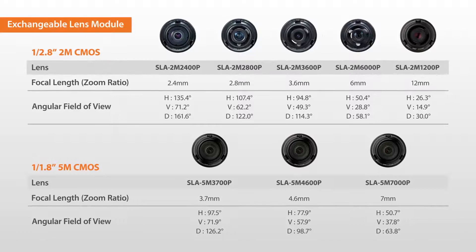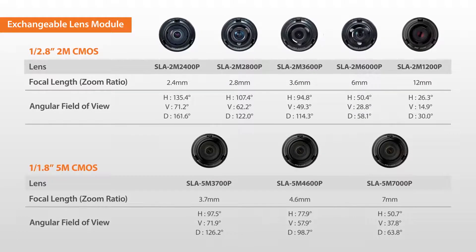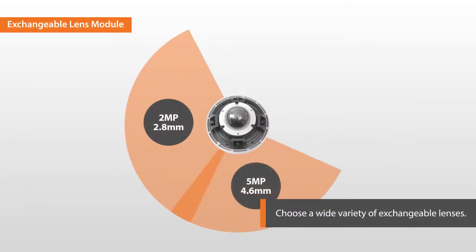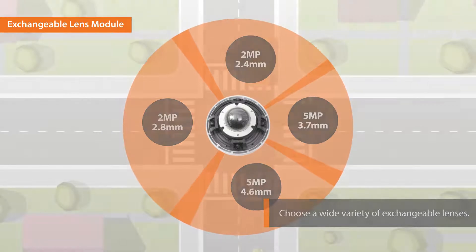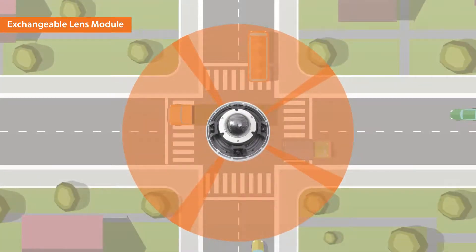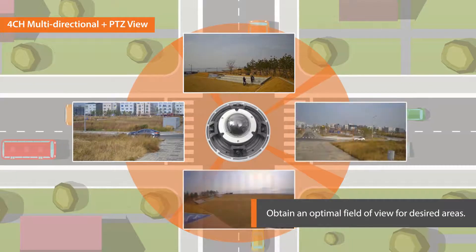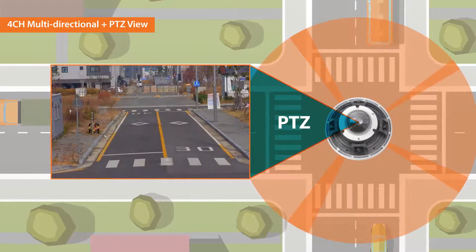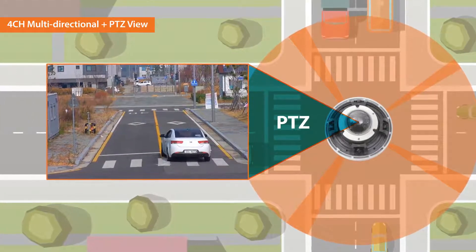To use the camera, purchase the lenses designed for the PNM-9320 VQP. You can choose a wide variety of exchangeable lenses from 2 megapixel 2.4 millimeter to 5 megapixel 7.0 millimeter for the four sensors, and obtain an optimal field of view for desired areas. The 2-megapixel 32X PTZ Camera can zoom into the desired area for closer inspection.